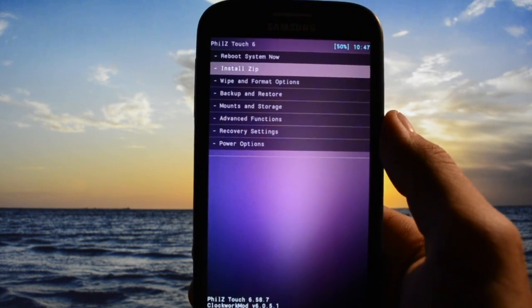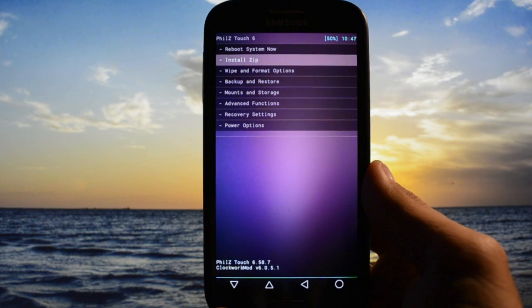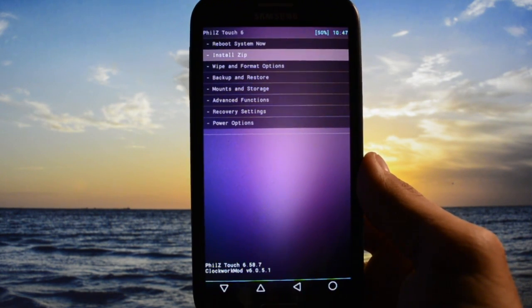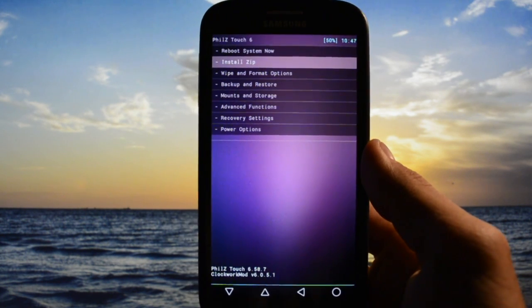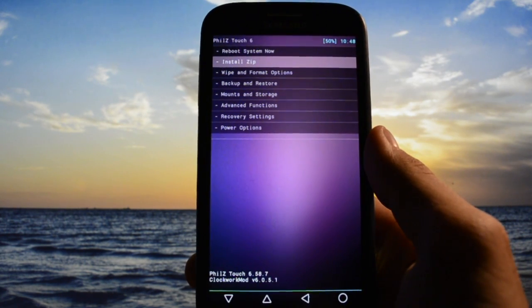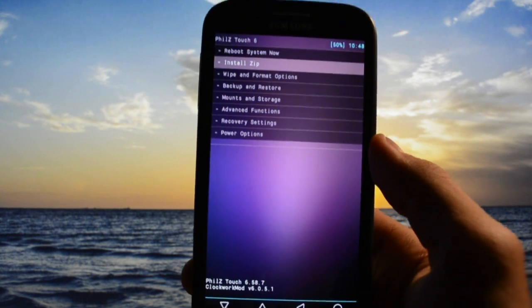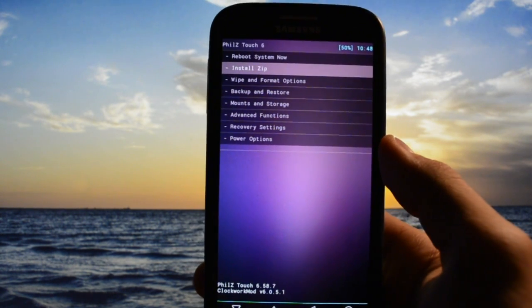I always recommend making an Android backup before proceeding to the flashing part, of your current configuration. It's nice to have your configuration stored on your internal SD card. If something goes wrong or you don't like the ROM you're going to be flashing, you'll just need to go in and restore it from your SD card or external SD card.